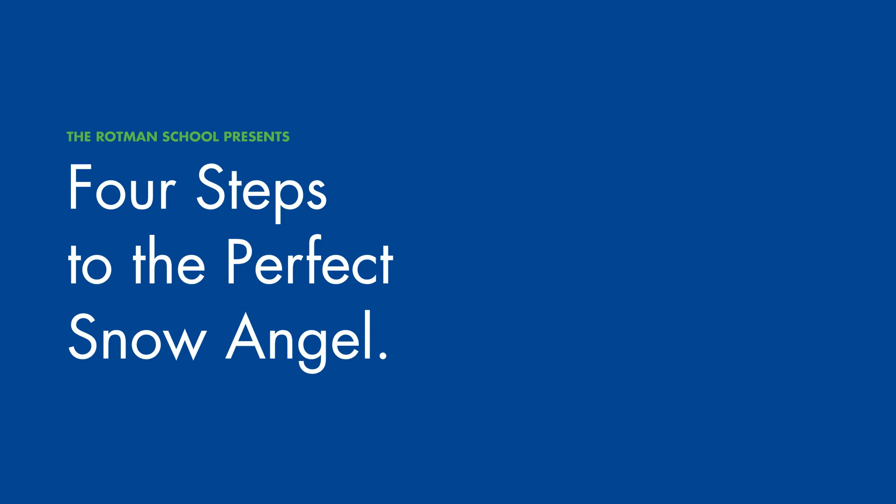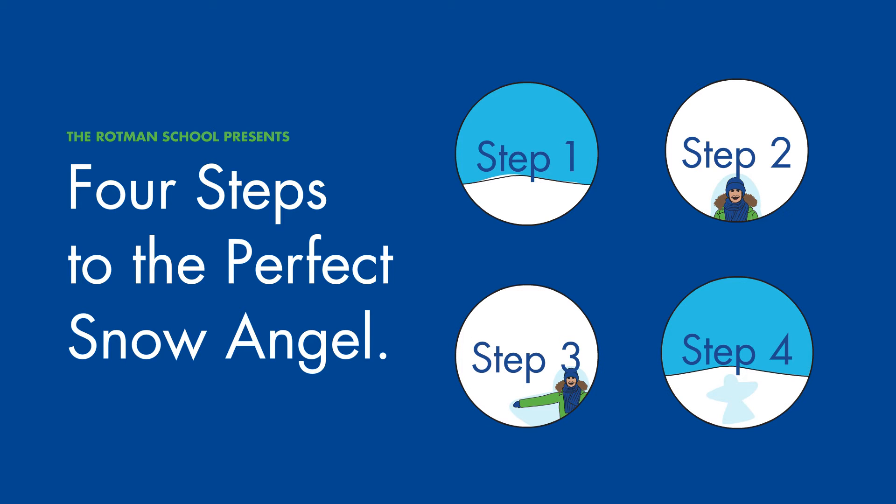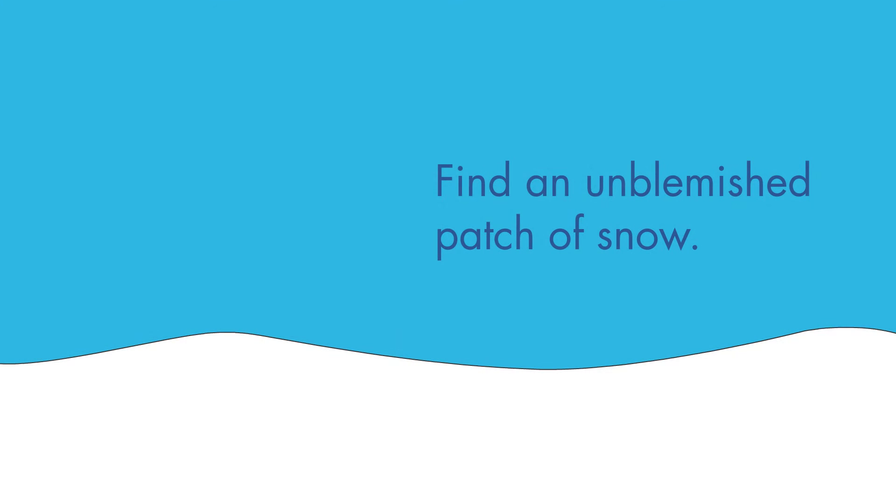The Rotman School presents Four Steps to the Perfect Snow Angel. Step 1: Find an unblemished patch of snow.